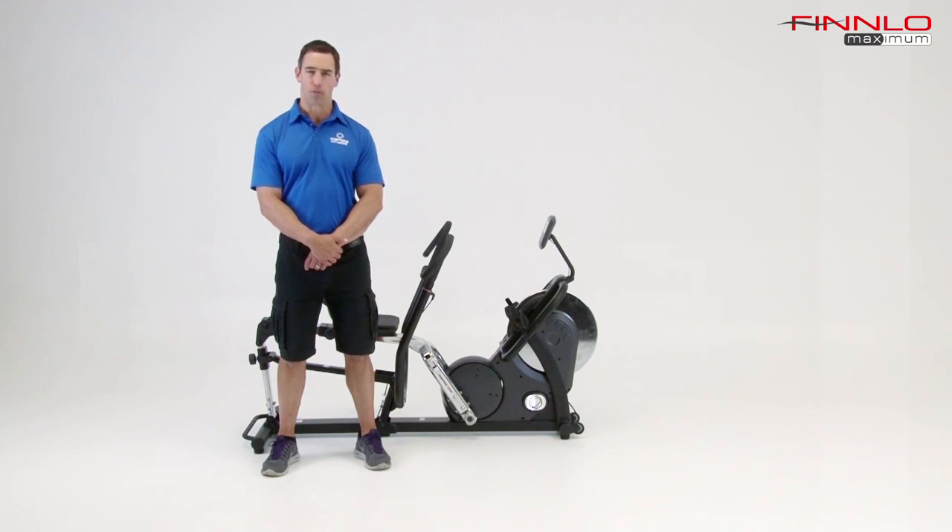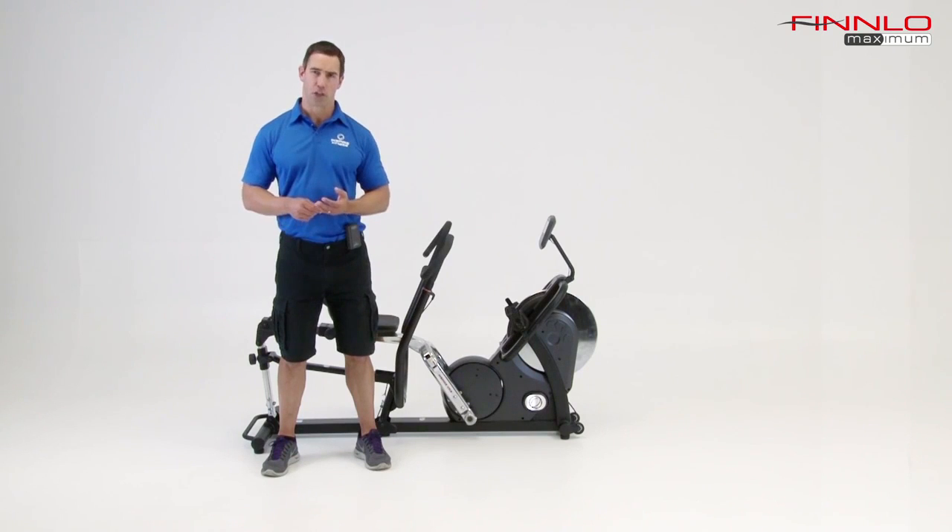Rowing machines in general are very popular and have grown in popularity over the last few years because people are realizing that their time is very precious. If you can get one machine that offers both cardiovascular and strength training all in one, that's the way to go. A rowing machine does it beautifully — it's a nice cardiovascular workout but it also hits a lot of the major muscle groups, so you get some toning benefit. You're burning fat, getting cardiovascular shape, and toning your muscles.